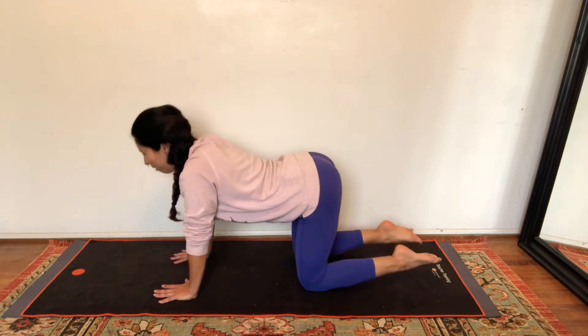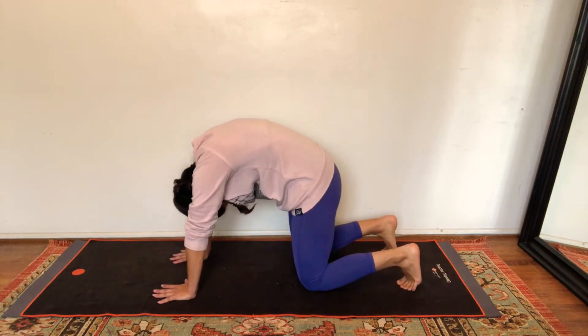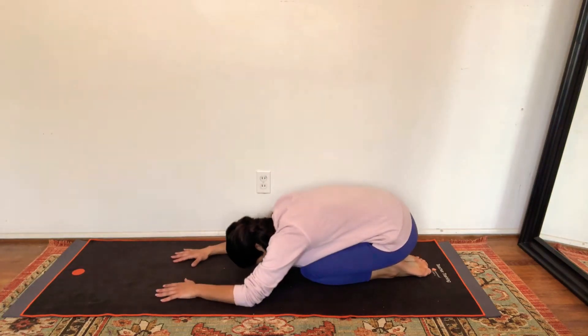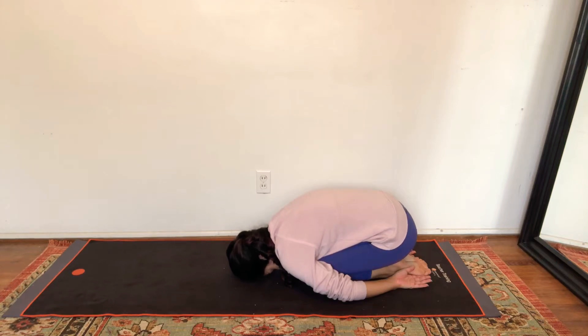One more time, inhale to cow, exhale to cat. Find a neutral spine, press back to child's pose. Bring both your hands to your sides, let your shoulder blades fall to the sides of your ribcage, sink your hips back into your heels, press your forehead into the mat, and roll it side to side for a little massage.